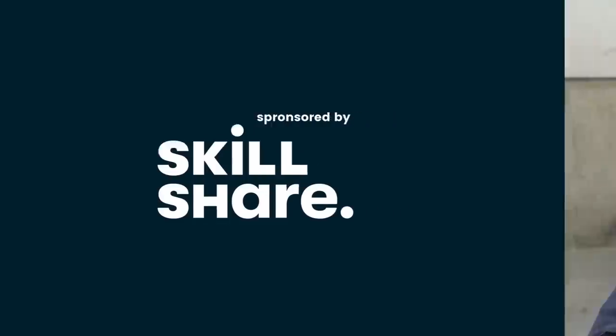This video is sponsored by Skillshare. Hello furniture friends, Katie here from Salvaged by Kay Scott.